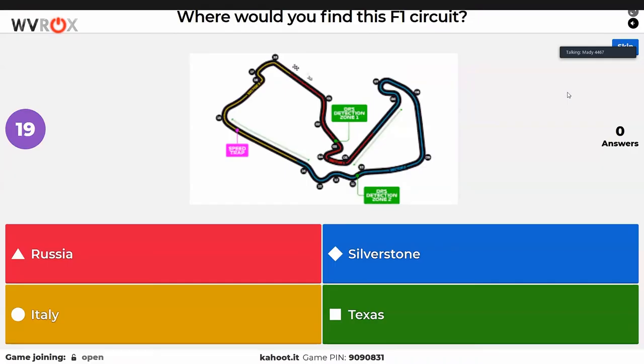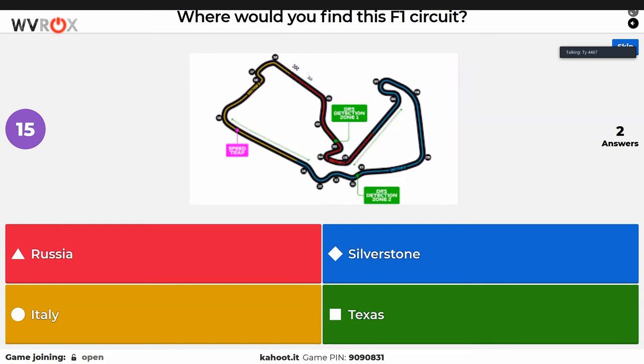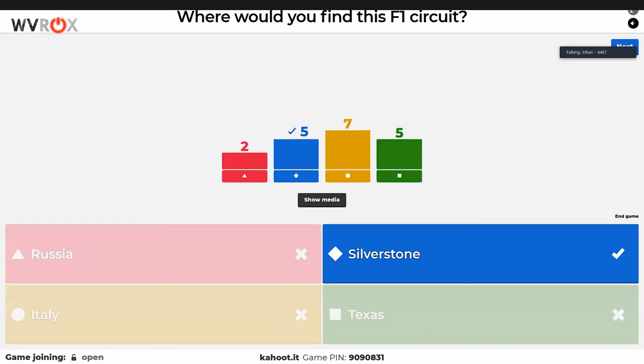Where would you find this F1 circuit? Ian knows this because someone in his family made bread in the shape of this roadway before a race weekend — it was accurate and delicious. Keegan asks how long Ian has been an F1 fan. Ian got his streak broken on this question.